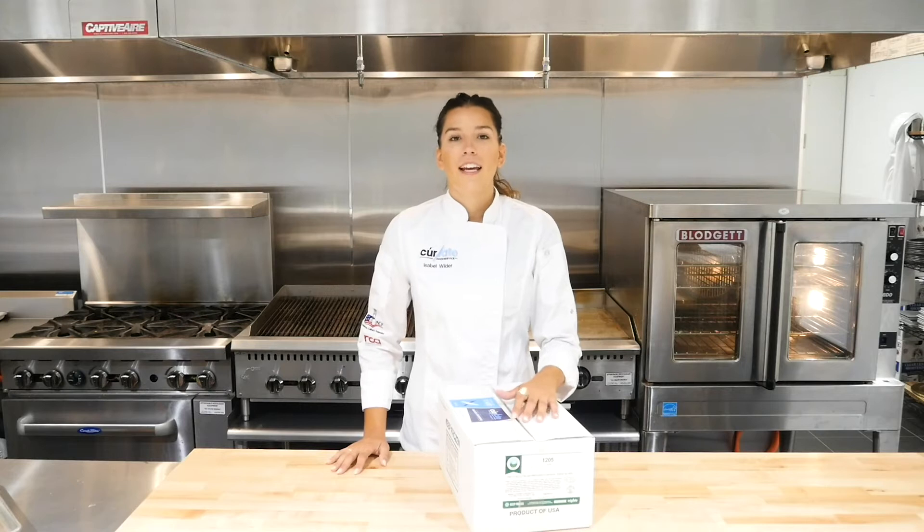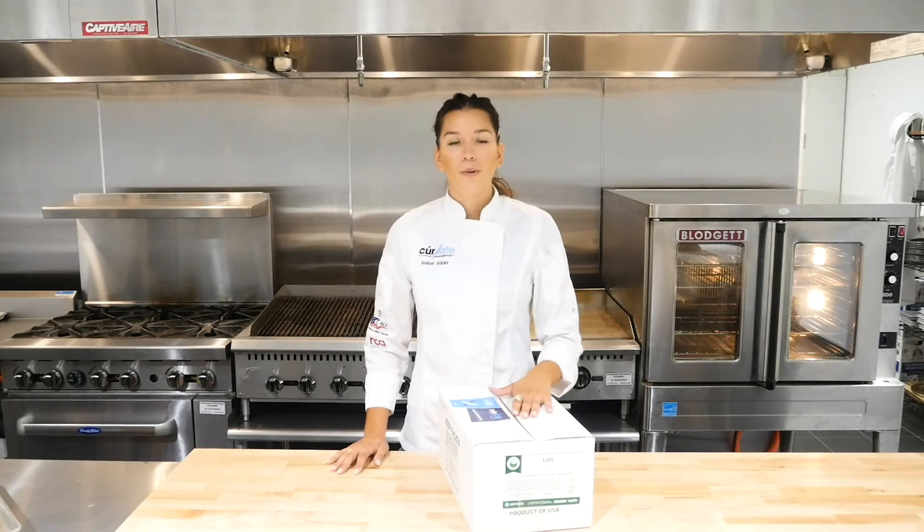Hi everyone, I'm Chef Isabel and I'm with Curie Food Service. Welcome to our short series featuring our premium poultry line Winchester Farms. It's a collection of products geared to solve any of your chicken needs in any kitchen, but focused on better price and better flavor. So let's get in the kitchen.